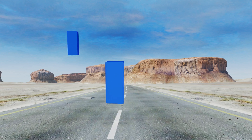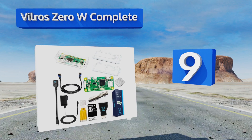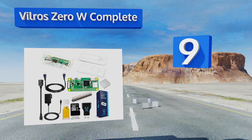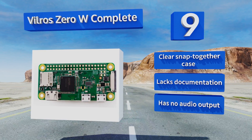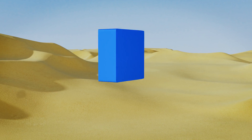At number nine, when space is at a premium, the Vilros Zero W Complete Kit is an efficient and budget-friendly solution. It's got all the basics for minimal footprint DIY computing, backed by outstanding technical support and customer service. It does come with a clear snap-together case, but it lacks documentation and has no audio output.